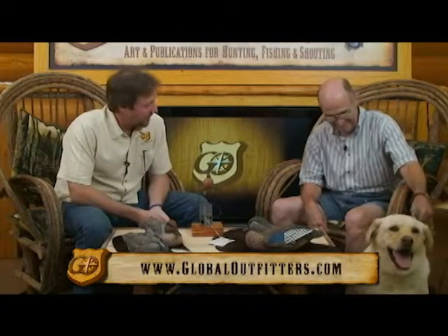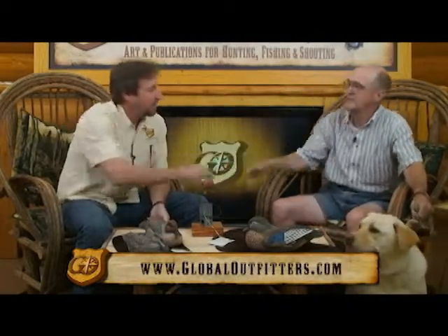Hey, welcome to this week's Meet the Artist. I'm John Warp, and I'm here with Mr. Bob Gibson and Beebe. How you doing, Bob? Doing just fine, thank you.